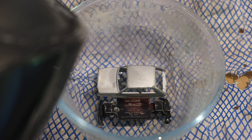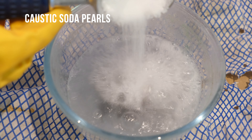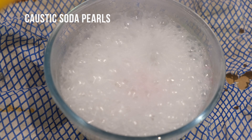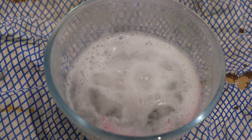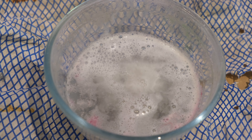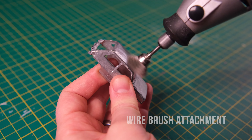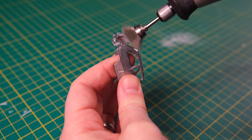Hello and welcome to DieCastRestos. I'm Jason and this week I'm returning this Matchbox Renault 5 to factory condition. The model was introduced in 1978 and was in mainline production until 1984. In order to end up with one complete model I'll be fusing together two battered castings today.